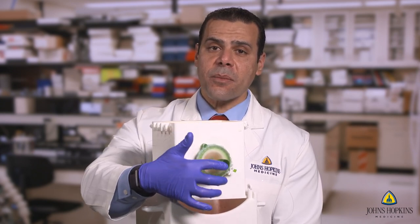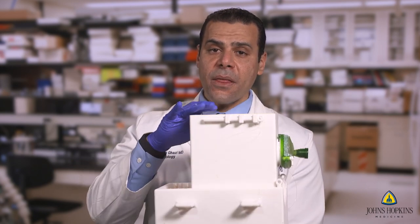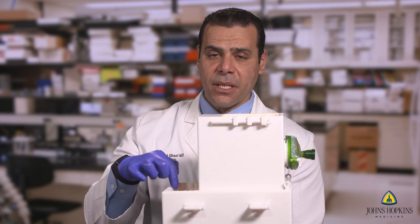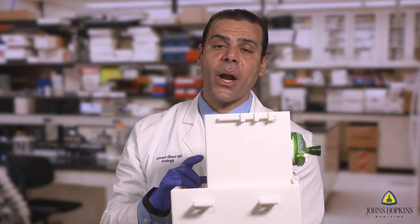This also withstands a significant amount of the tension required by the endoscope to do the enucleation. When the fluid gets filled up to a certain level, there are internal channels that fill the reservoir and it's pumped back into the endoscope. So this is a completely self-contained system for irrigation and practicing of the model.